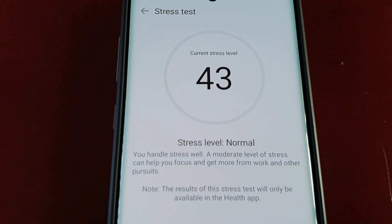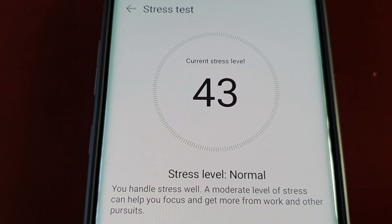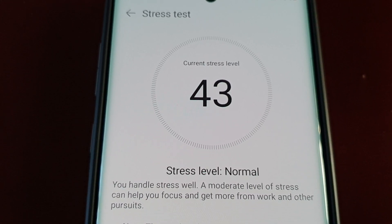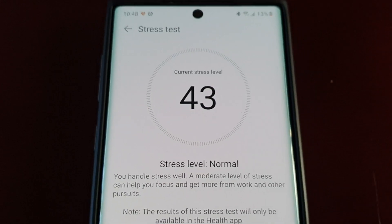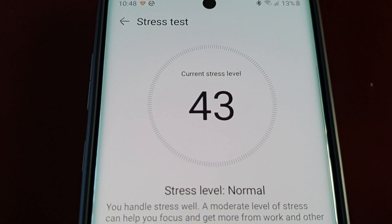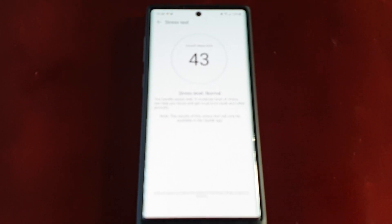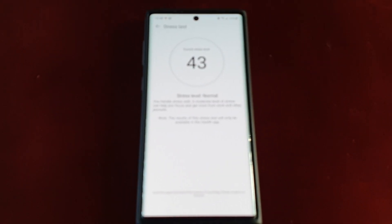Yeah, it seems pretty much accurate. Like I mentioned, I was nice and calm and wasn't feeling stressed about anything, so that does seem pretty accurate — level 43. Anyway, let me know your stress levels in the comment section down below. Thanks for watching the video, be sure to give it a thumbs up if you like it — I'm the Android Doctor and I'll see you in the next video. I'm out.